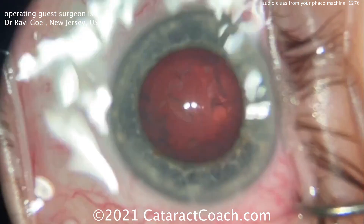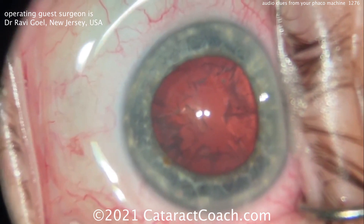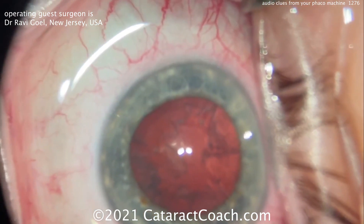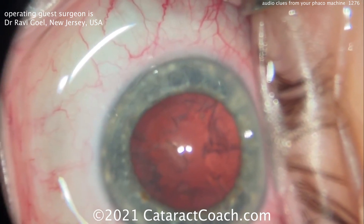Now he's going to switch over to the IA probe. You'll see the same thing — you want to use that vacuum level to draw the cortex into your port and you'll hear that as well.